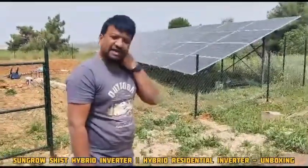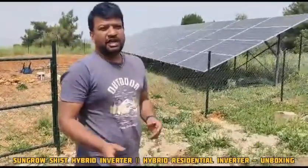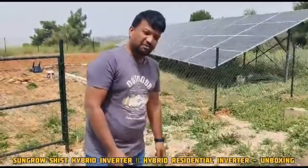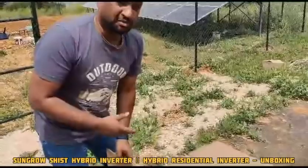Hi guys, now we are unboxing the Sungrove 15D DSS50. It's a hybrid inverter, a new model that we launched for 2023, and we are doing the unboxing for this.